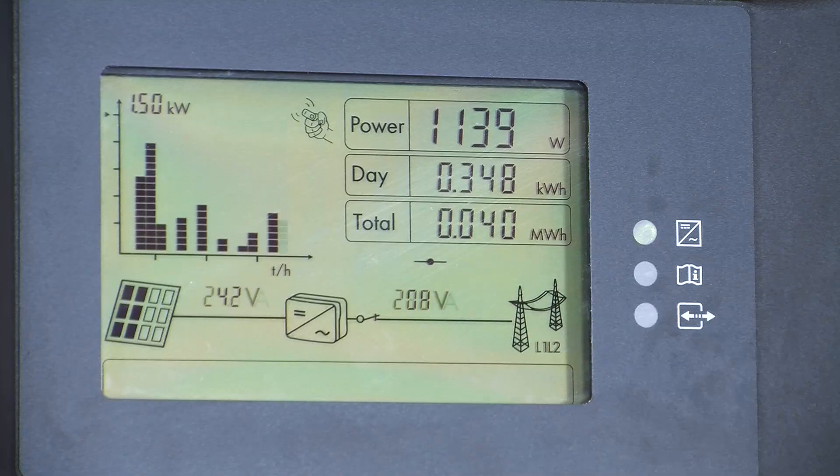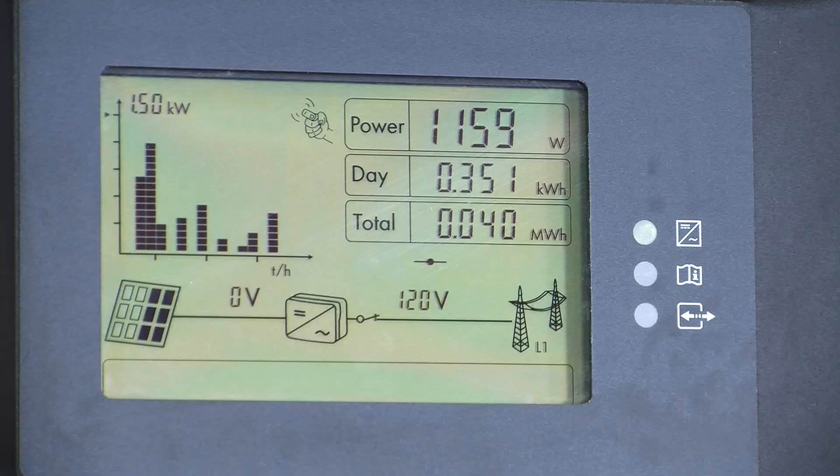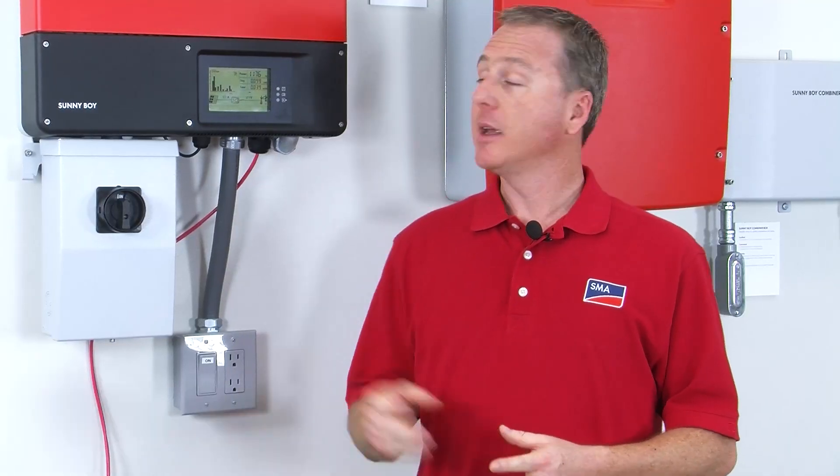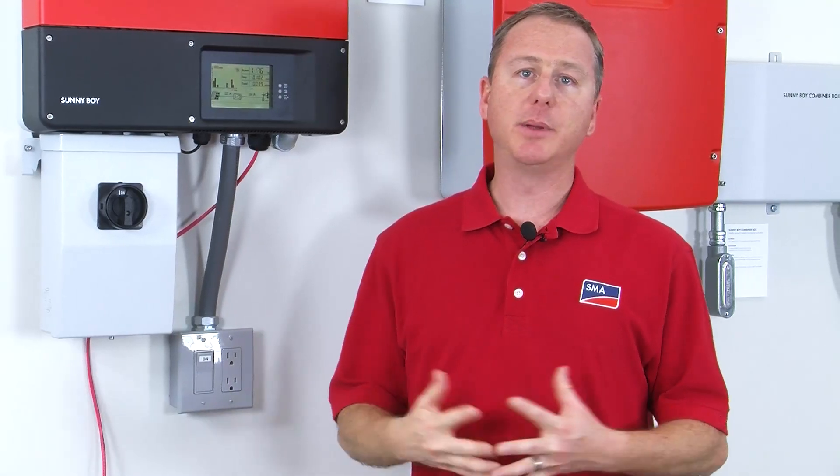Energy is in kilowatt-hours. The last box is what we call E Total, or the total amount of energy the inverter has made since the very first day it was turned on. Continuing down the right-hand side of the LCD, we can see information about the grid — for example, line one and line two to neutral voltages. Tapping again, we can see the line one to line two voltage, which is either going to be 208 or 240 volts for this particular inverter.